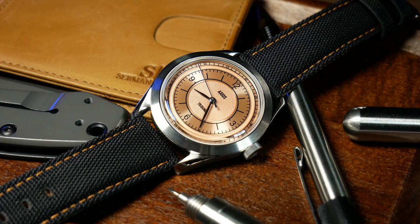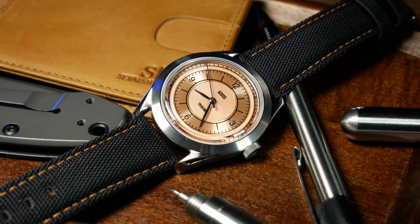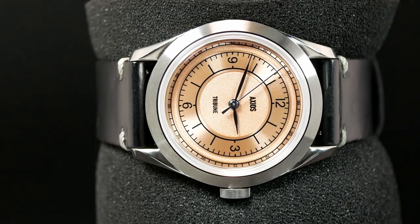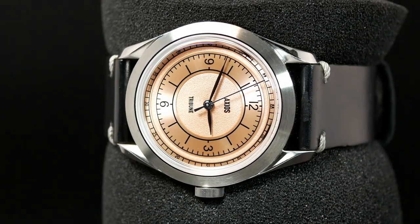For the Tribune, Axios wanted to do something a little bit different than their previous tool watches. They combined a sector-style dial with a very sleek, classically sized 38mm case.